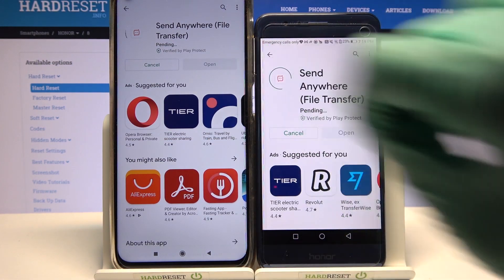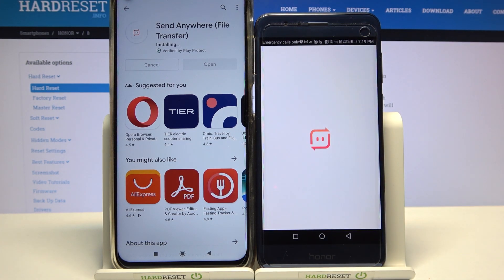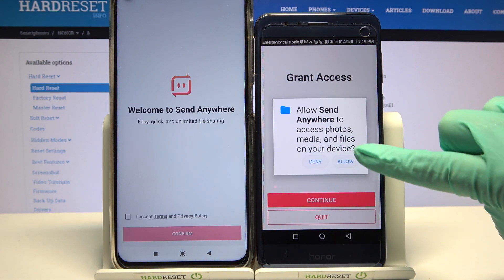After that, tap on Open. Then click I accept, confirm, continue and allow.